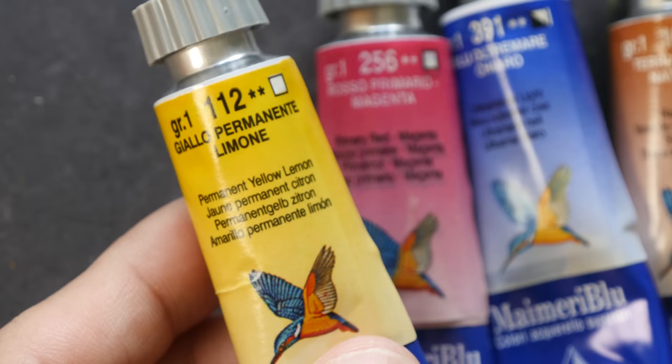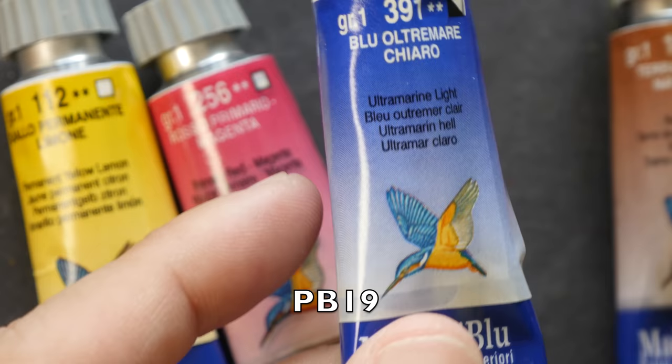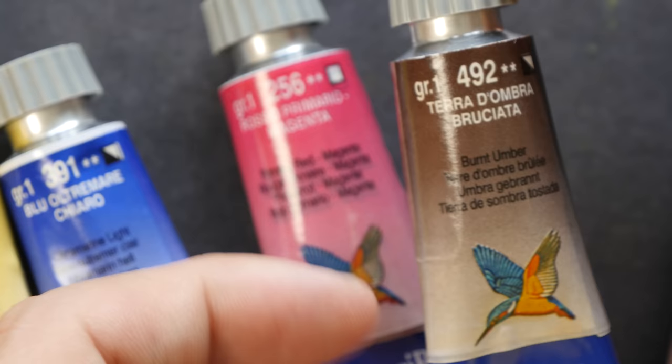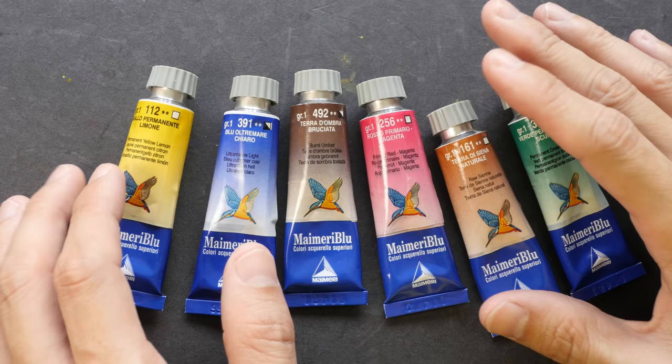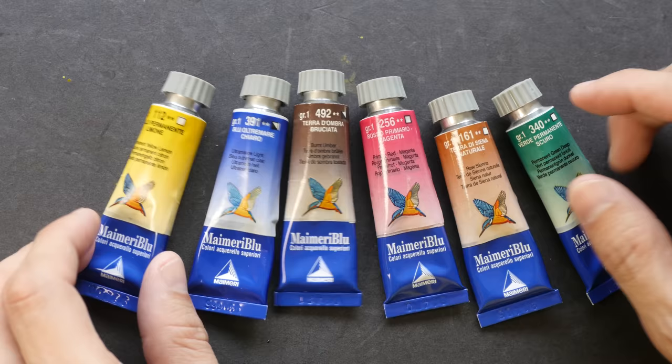Let's take a look at the six colors included in this particular set: permanent yellow lemon, primary red magenta, ultramarine light, raw sienna, burnt umber, and permanent green deep. I only bought six colors to test them out. Mimory has a total of 72 colors in their range and most of them are single pigment colors.